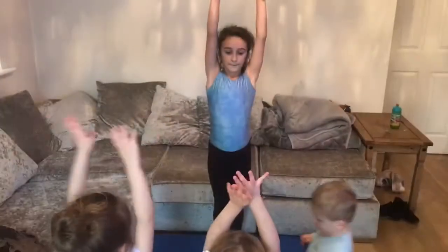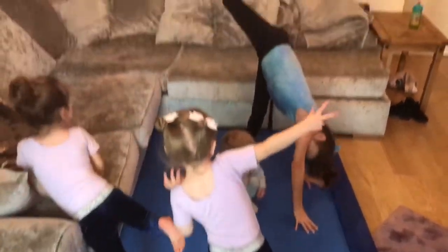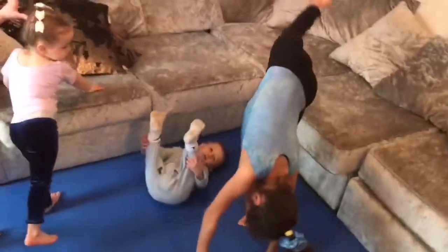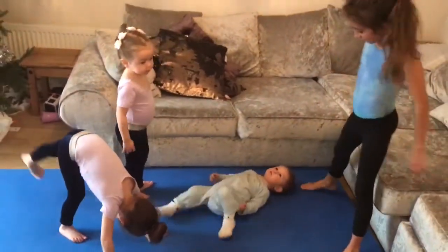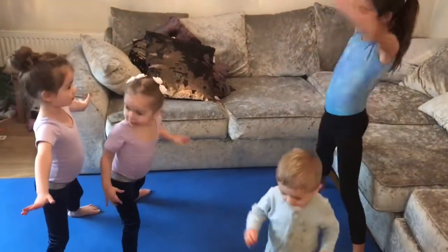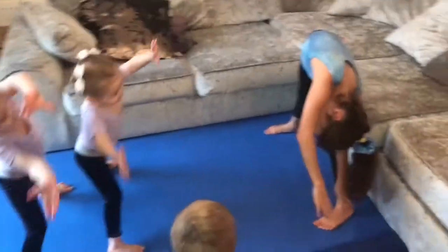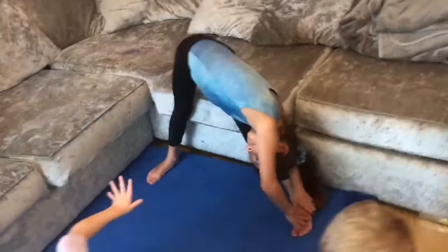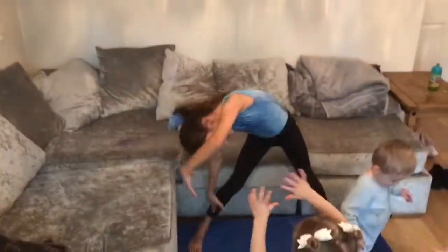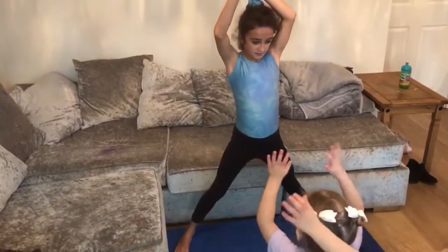Wave, put your arms up. One foot up, put your hands on the floor and stretch your leg. Then put your legs up wide. Arms up, to the other side. Arms up to the other side. Arms up to the middle.